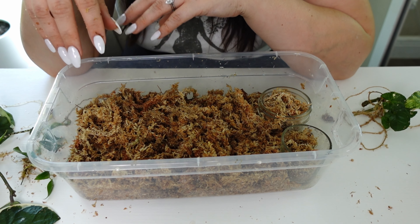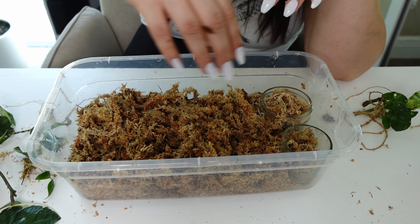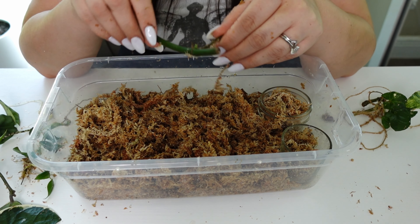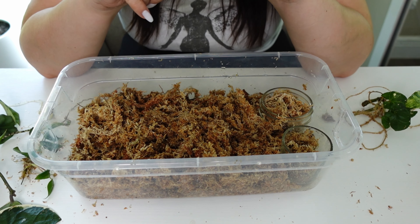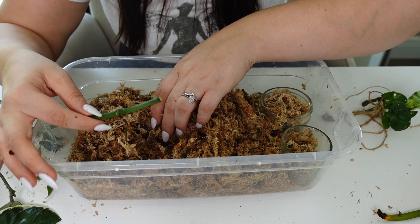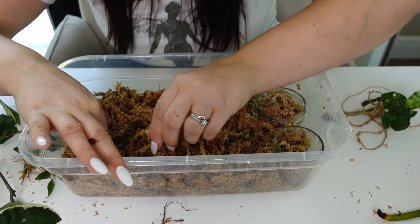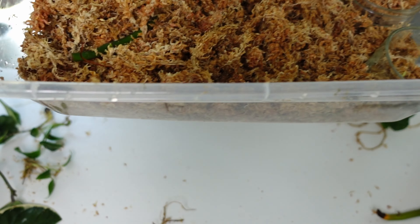Now we have this dirty water from flushing the sphagnum moss — we'll set that aside. Now we're going to put these cuttings back. When planting cuttings in sphagnum moss, I want to make sure I have areas for the little jars. I'd recommend putting corms or anything small in jars or cups so they don't get lost in the mess of moss — just so you can find them easily.